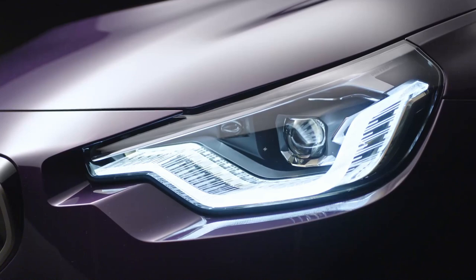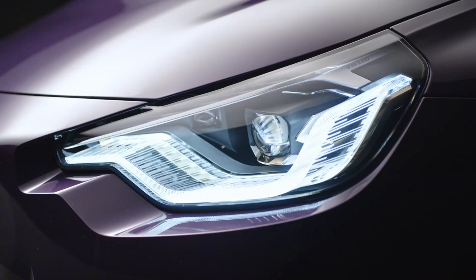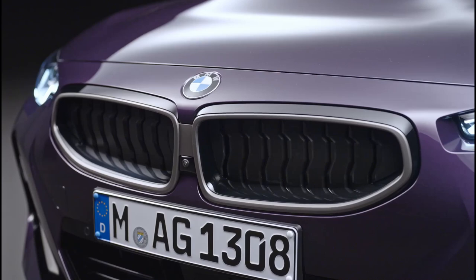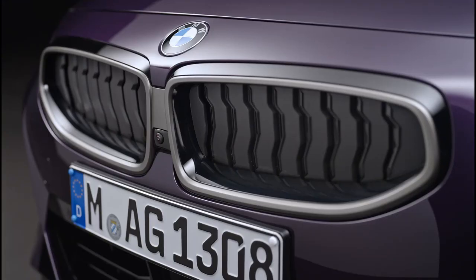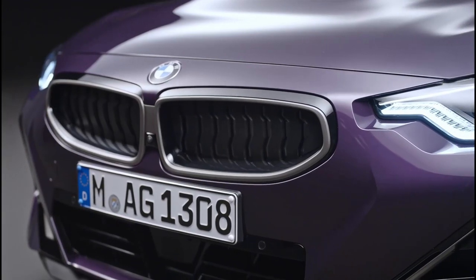The headlights are full LEDs. You can pay to upgrade them to adaptive LEDs, but BMW is not offering laser lights for the 2 Series here. Perhaps they are thinking that at this segment, consumers are probably not going to want to foot that significant bill for the very expensive laser lights. The double-kidney grille is still there, but it has a bit more of a concave look now, thanks to the new active air flaps replacing the typical vertical grille design we've seen in many BMWs over the years.